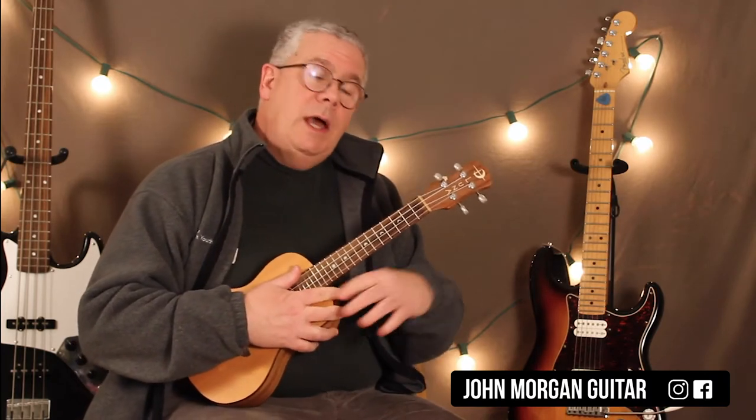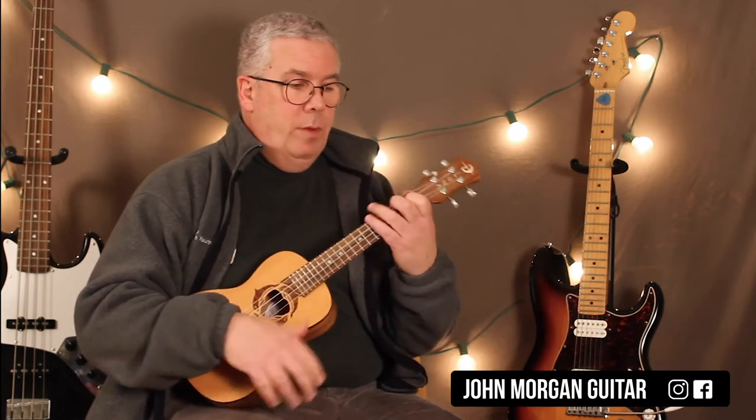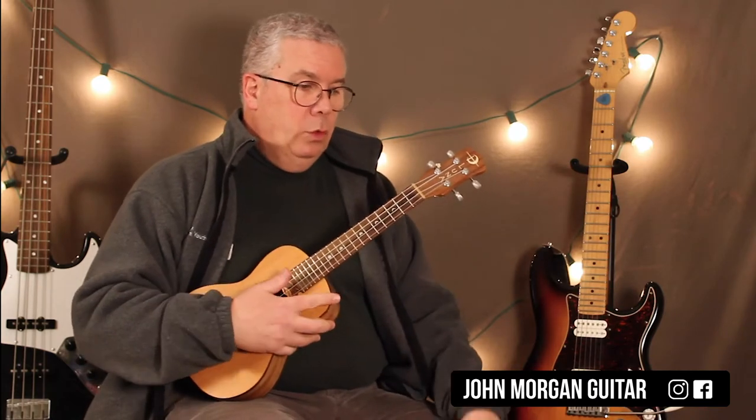I've changed the key — it's a big piano song and I've just, instead of doing it in the key of B, I lowered it to the key of A to make it a little bit more accessible on the uke.